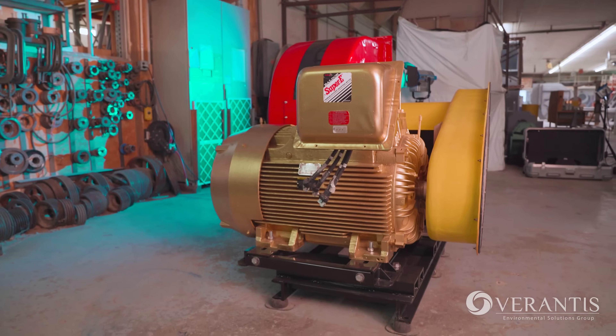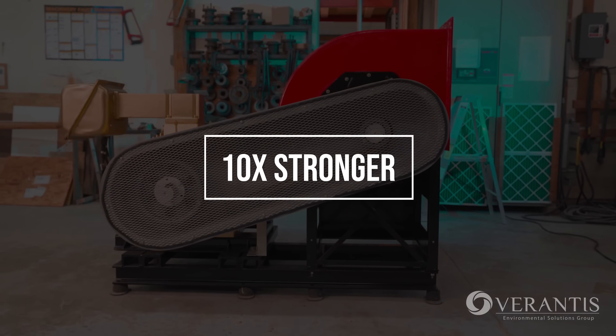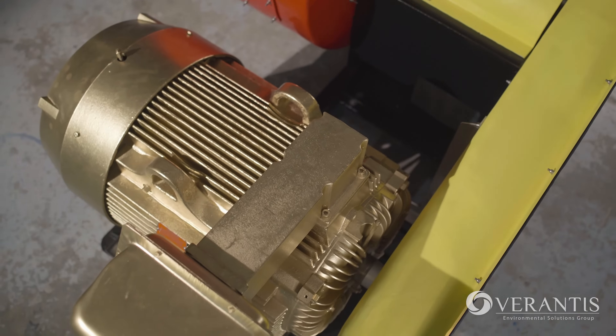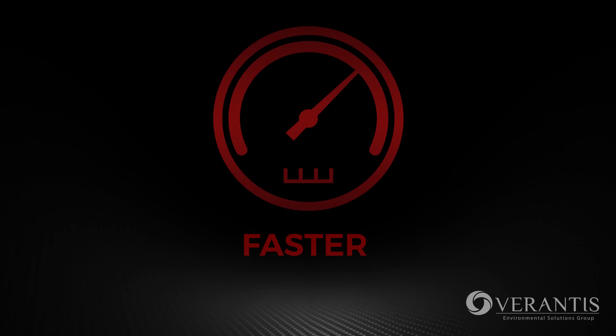Lighter: carbon fiber composites are 5 times lighter than steel, yet 10 times stronger. The reduced weight puts less stress on the motor and its components, leading to a longer operating life and a more efficient fan.